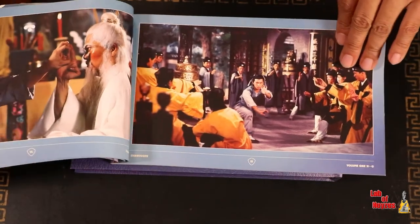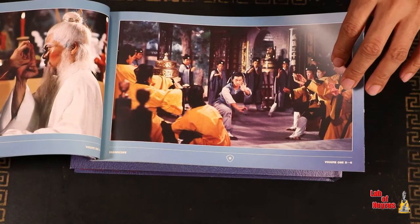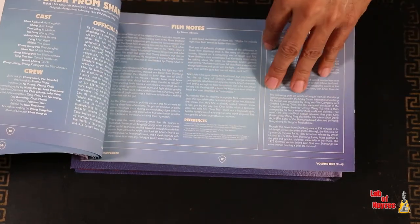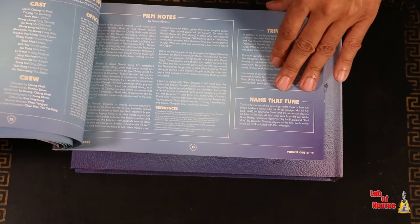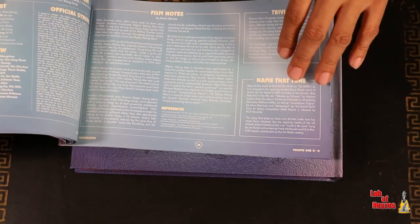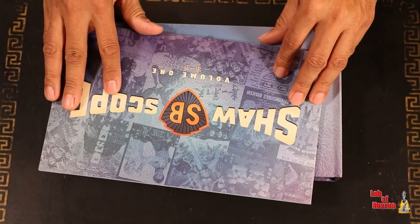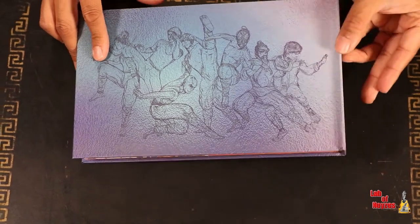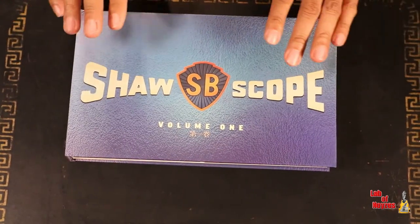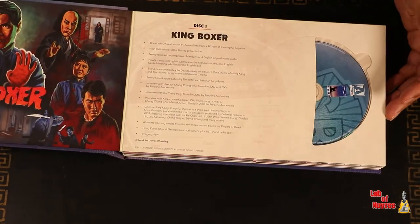This looks like it's going to be some good reading. There's some trivia and some information for people that are fans, so this is pretty nice. However, this might not be the reason why people are buying it — or it could be if you're an avid collector. We all love the Shaw Brothers insignia when it comes on the screen when we watch the movies, and we have it here. This is pretty cool.